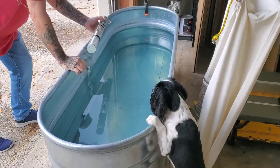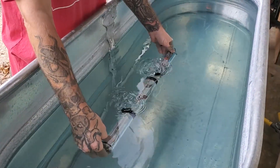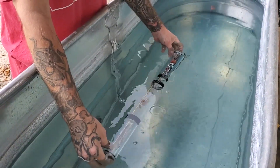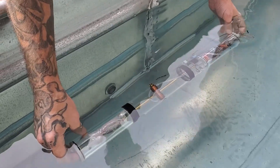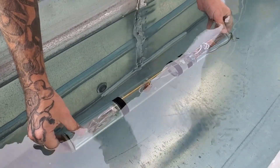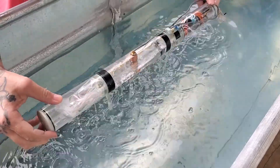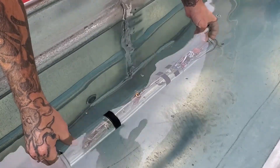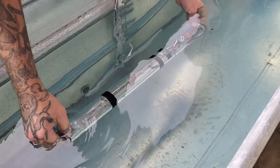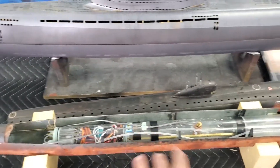Before we ship this out to the new customer, we're going to the test tank to dunk it and make sure there are no leaks. Gracie is ready to supervise — watch real close, look for bubbles. Alright, I don't see any bubbles, I don't see any leaks. Pull it up and drop it in with the ballast tank full of air — there we go. The extension looks like it worked — good shape.